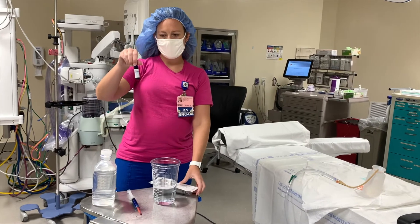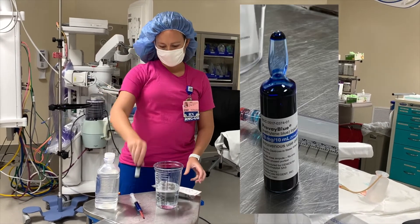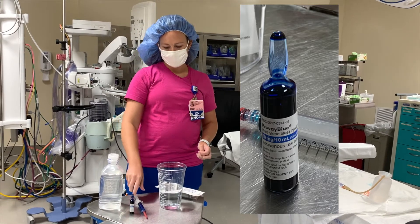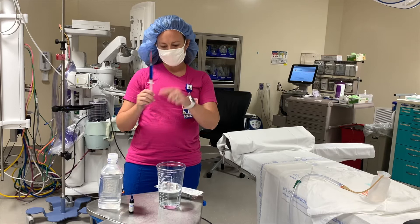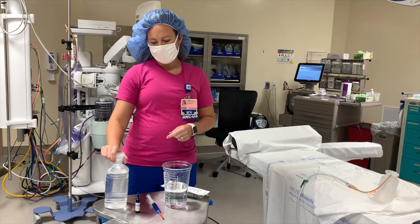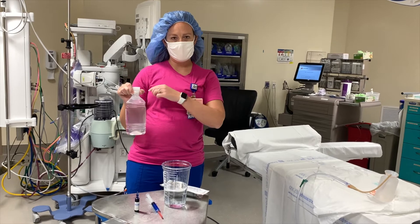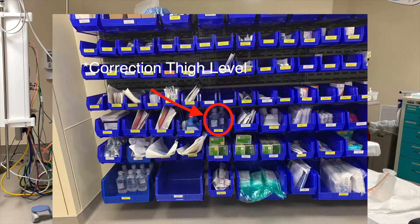And then you want to get your methylene blue out of the Pyxis. It's 10ml of dye, so you want a 10ml syringe with a needle so that you can draw it up. And then you're going to grab your sterile water, and that is on the par back here, about eye level. I'll show you a picture.